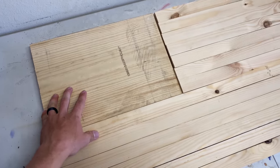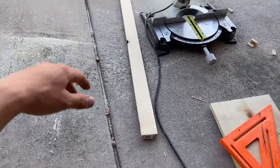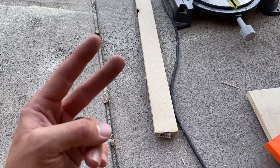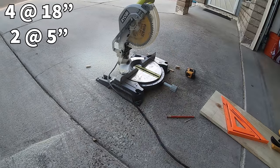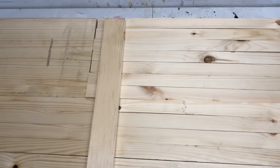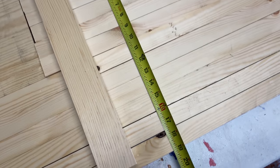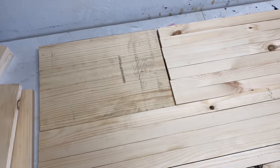Now that the union is cut, there's just one more thing to cut. I'll be using this 8-foot 1x3 and I'm going to cut four pieces at 18 inches and two pieces at 5 inches. These pieces are going to be my backers. If your stripes are the right size and your flag is 19 and a half inches tall, you could cut those at 18 and a half, but 18 should be good since my flag is only 19 inches.